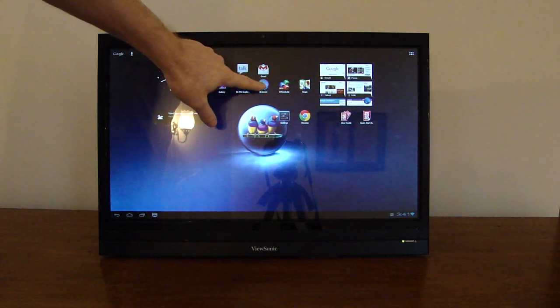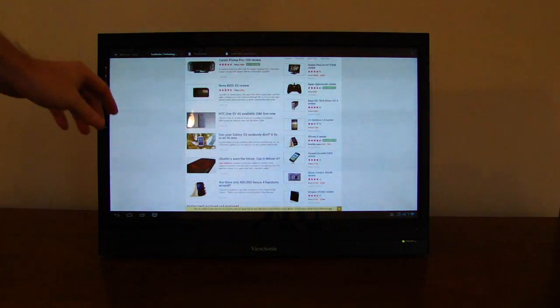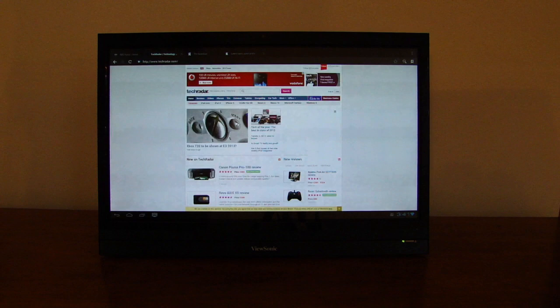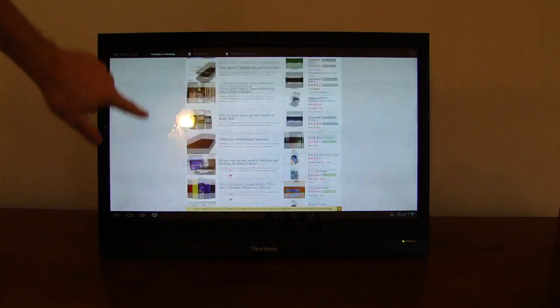We'll just fire up the default browser, which I think is the same kernel as the alternative Chrome browser. Generally, scrolling performance is pretty patchy.